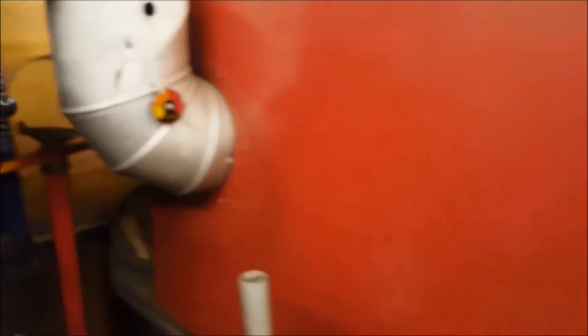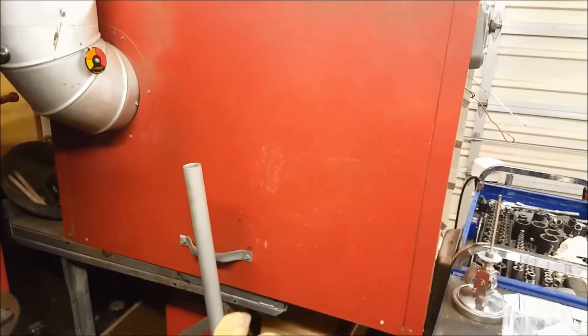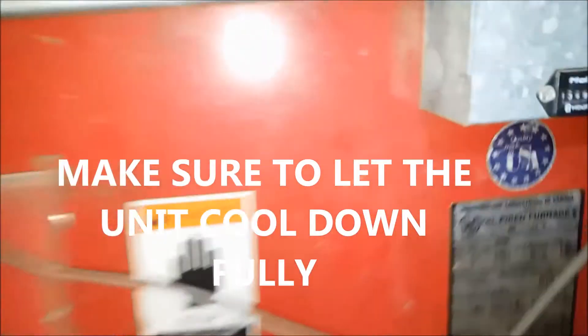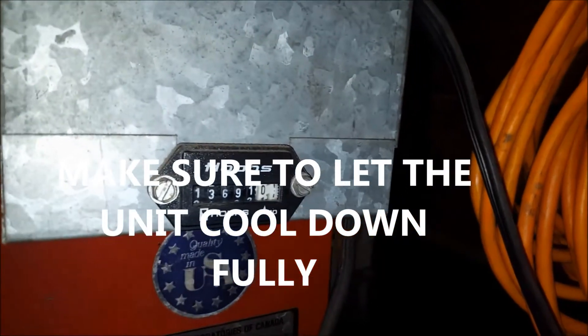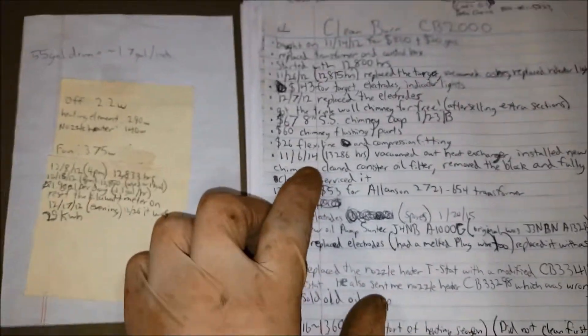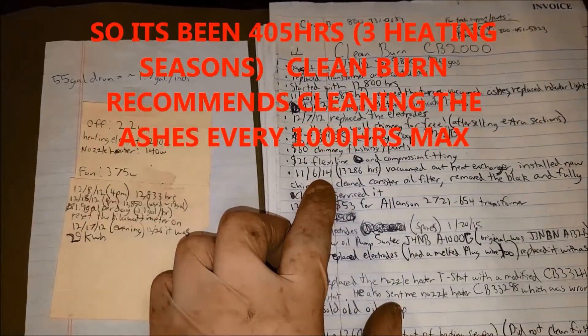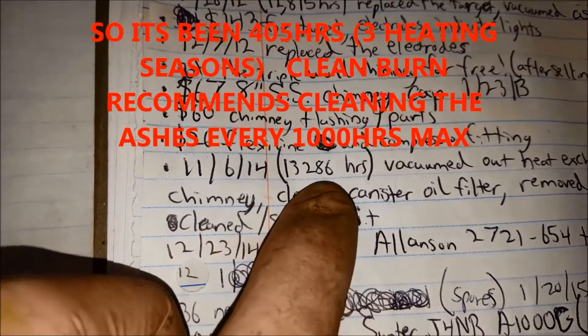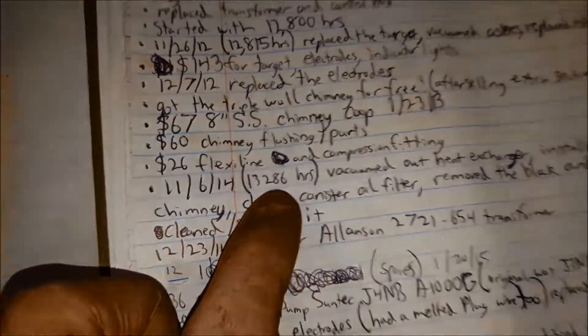So we're going to go ahead and clean this thing now. We'll pop this cover off on this side and clean the whole heat exchanger in here and see if that gives us a difference. Right now we are at 13,691 hours. The last time I cleaned it — today is March 17, 2017 — the last time I cleaned it was November 6, 2014 at 13,286 hours.